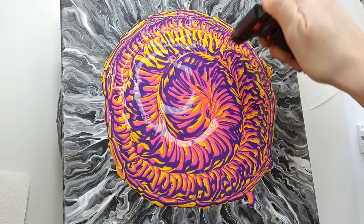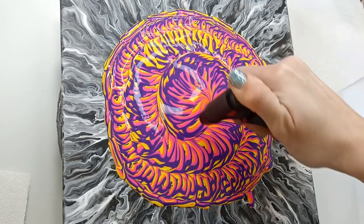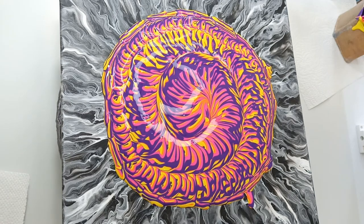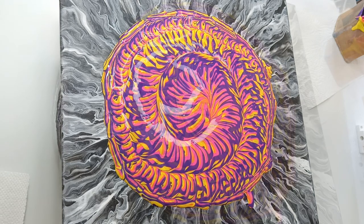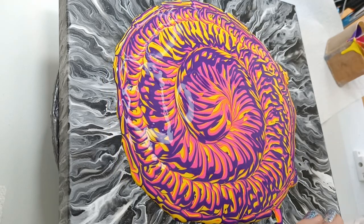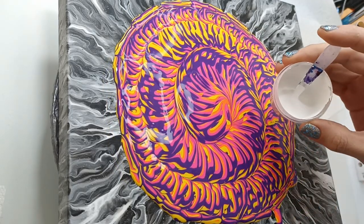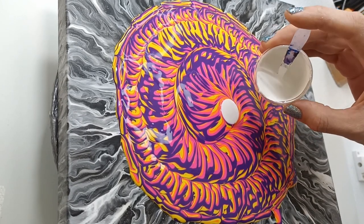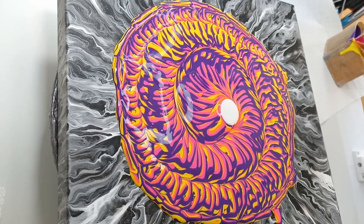I don't mind having some bubbles in these kinds of pours because it does give a little extra effect. What's next is to blow a bloom in the center, so hopefully you'll be able to see me blow this one out. I think that should be enough — let's try and blow it.